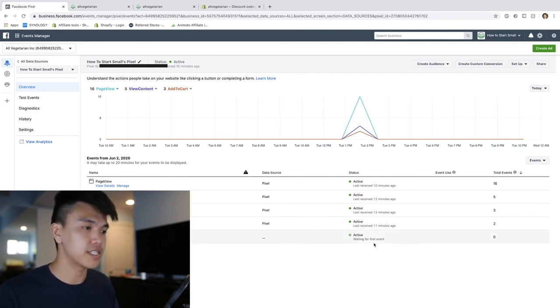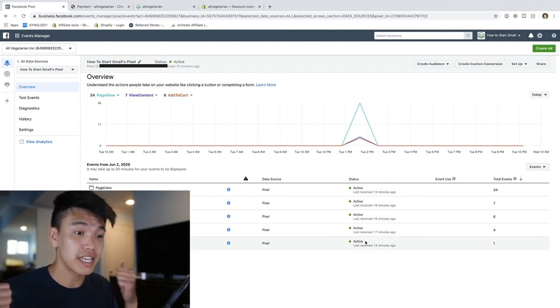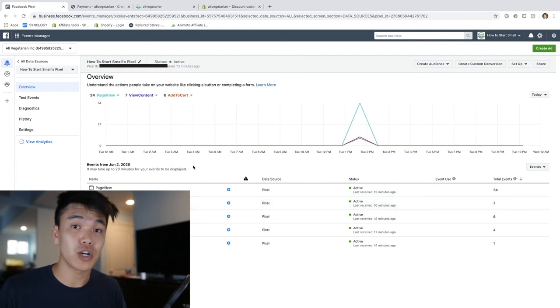We're going to give it a little moment - sometimes it can take 5, 10, or 15 minutes to go through, but if the others went through then this one should too. I just came back about 10 minutes later and refreshed the page - the Purchase pixel is green and it's fully active. That is exactly what we're looking for. All these things are beautiful and green, so that's pretty much all you need to do to properly set up your Facebook pixel.